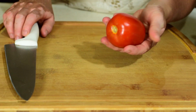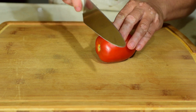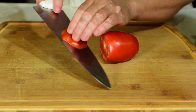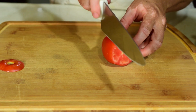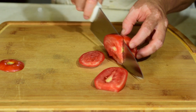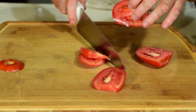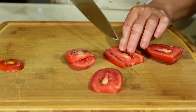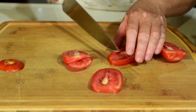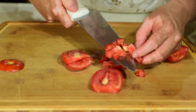Lo primero que vamos a hacer es partir el jitomate en cuadritos. Voy a cortar el ombliguito del jitomate y voy a cortar de esta forma. Los cuadros no deben de estar muy chiquitos. Eso vamos a hacer con todo el jitomate.